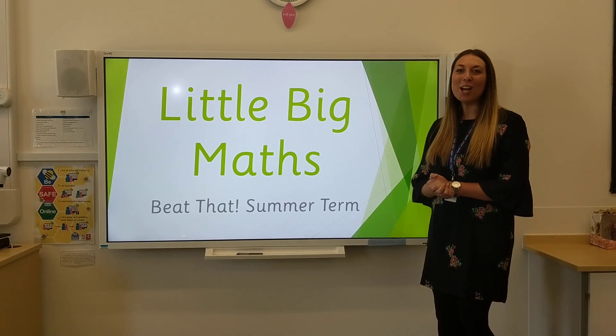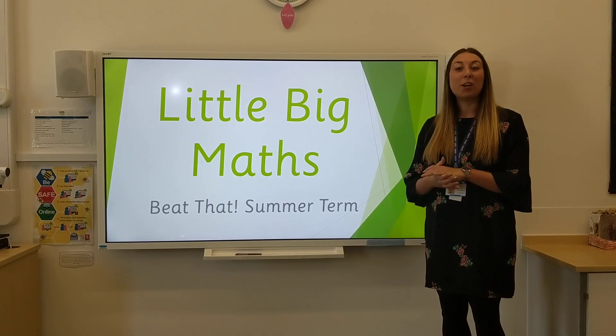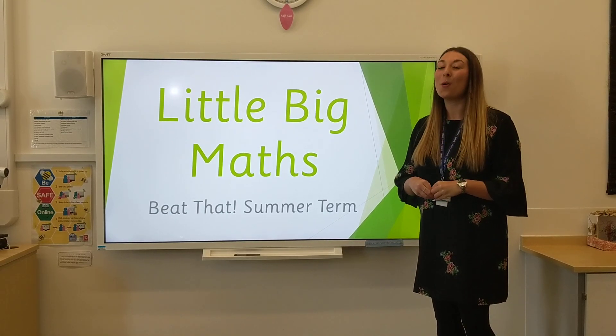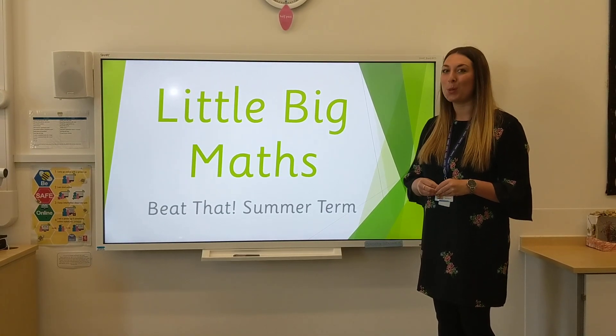Hello Dormouse class and Hedgehog class, welcome back. We are going to be looking at some of the learning that we would be doing in summer term at the moment. So I wonder how many of these questions will you get right already?